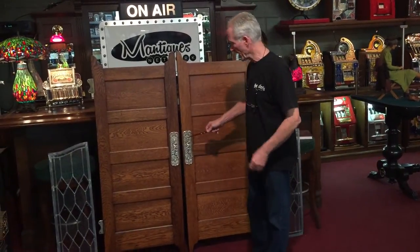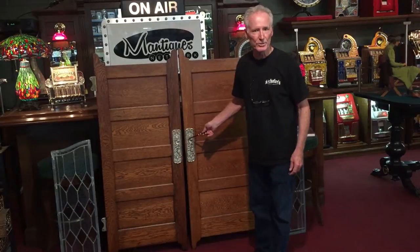I also bought cast iron Art Nouveau push plates. I sent them out and had them nickel plated to put on the door.